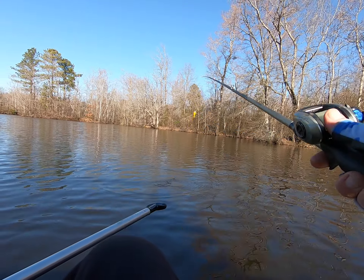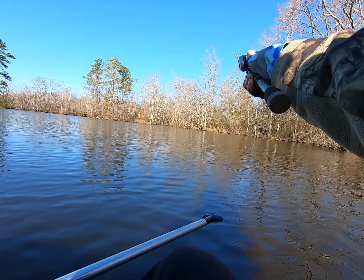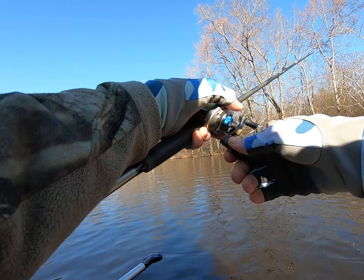I gotta get the throwback at the same stick — the same stick I just caught one off of. Let's see if there's another one.